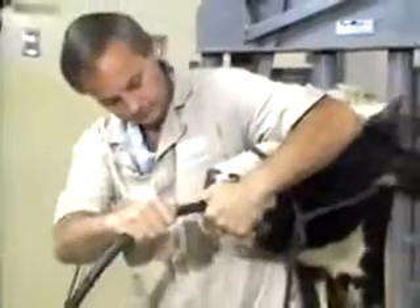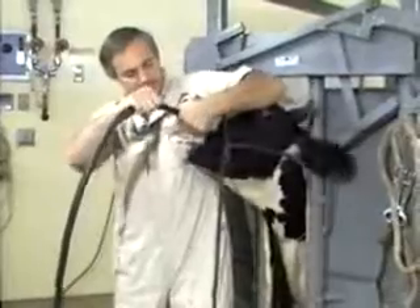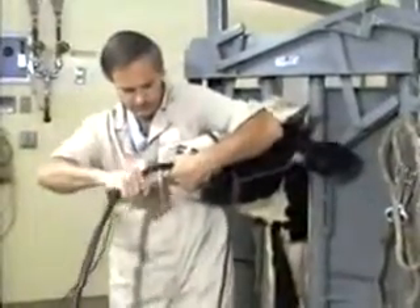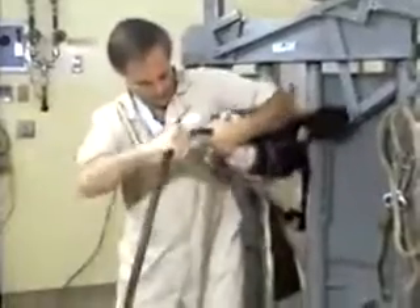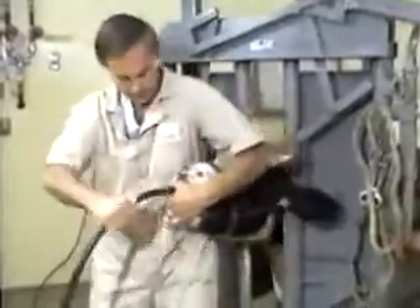At that point, we grasp the stomach tube and insert it, giving her an adequate amount of time to swallow it. Always make sure we have a hold of this rope so that she doesn't swallow the tube itself.